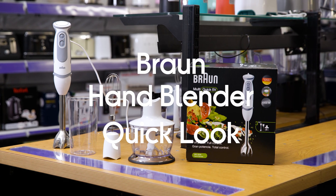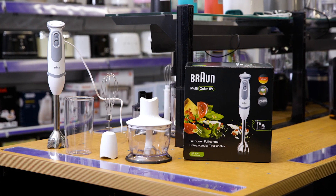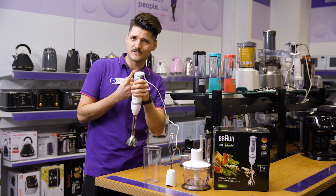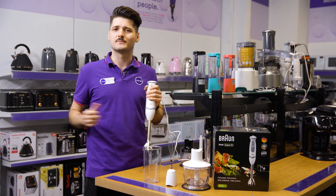This is the Braun Hand Blender, and with it you can enjoy maximum precision and power in the palm of your own hands, thanks to its 21 easily adjustable speeds to best suit what you're trying to make.